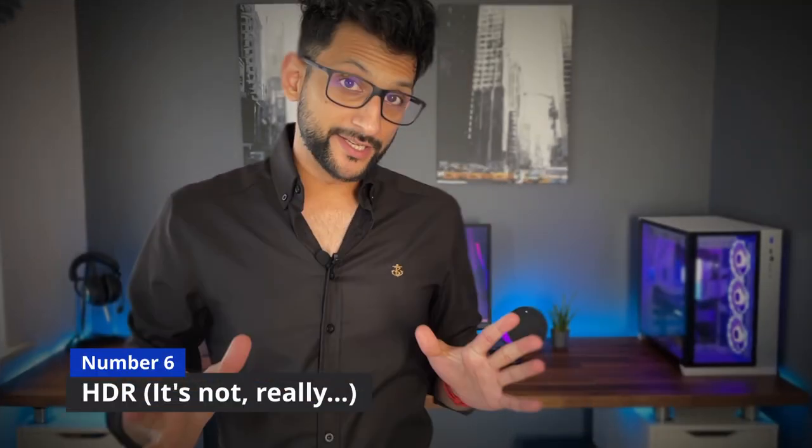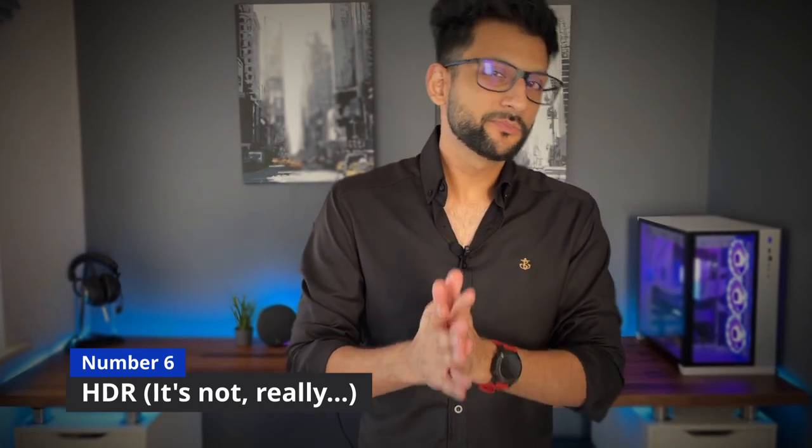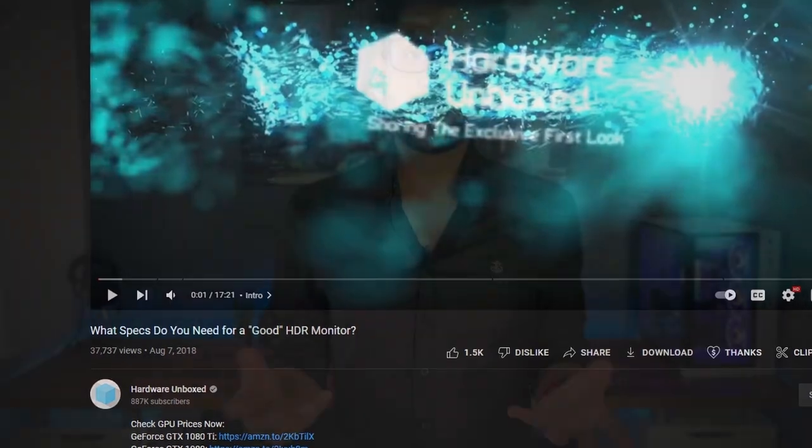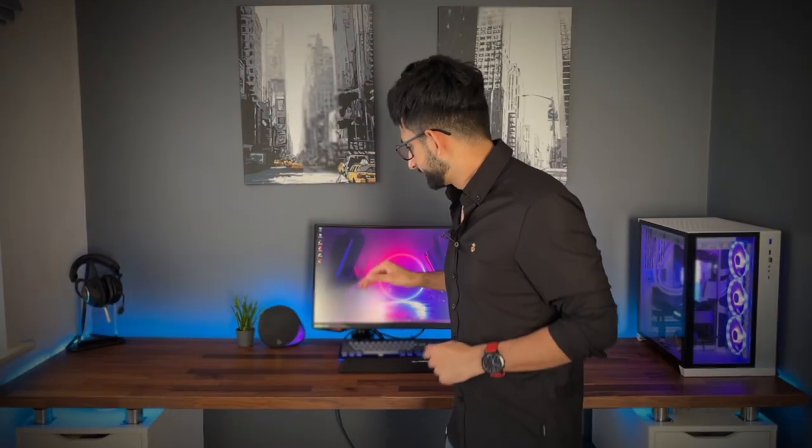Number six: HDR. This is not exclusively a Samsung Odyssey G7 problem — many manufacturers brand their monitors as HDR capable when the hardware simply isn't up to it. With only four, five, or six local dimming zones and insufficient brightness, these monitors are not truly HDR capable. Samsung Odyssey G7 — do not buy it if you want a genuine HDR experience.